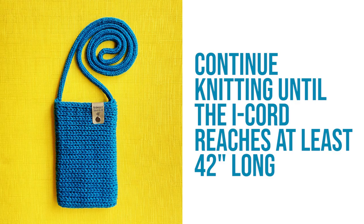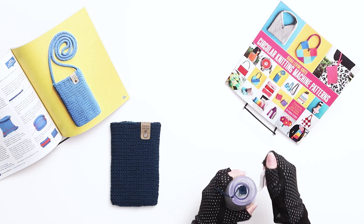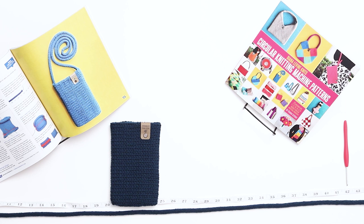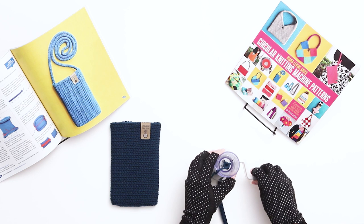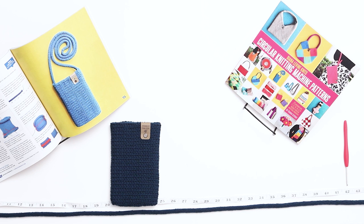As you work, you'll notice the I-cord will begin to emerge from the bottom of the machine. Continue knitting until your I-cord reaches at least 42 inches long. I always knit a little longer than needed because it's very easy to remove stitches from the I-cord before binding off. Measure your I-cord — if it's longer than 42 inches, it's time to cast off. To cast off, simply cut a yarn tail in the working yarn, rotate the knob backwards for a few stitches and then forwards, and the stitches will pop off the needles. Pull the I-cord out through the bottom of the machine.